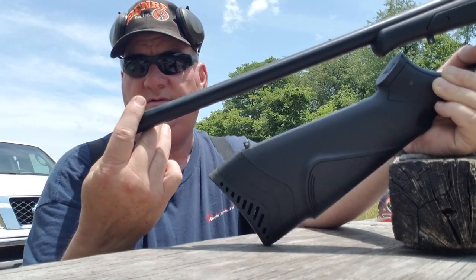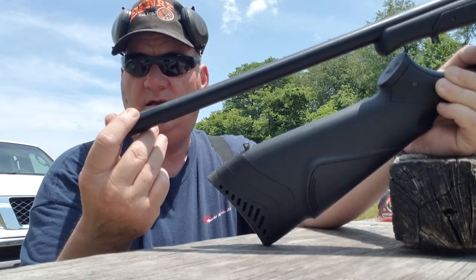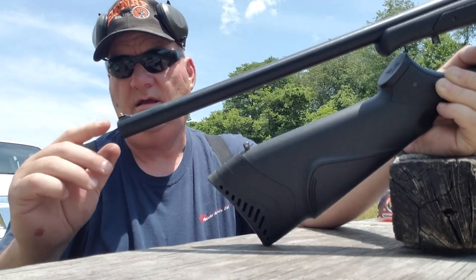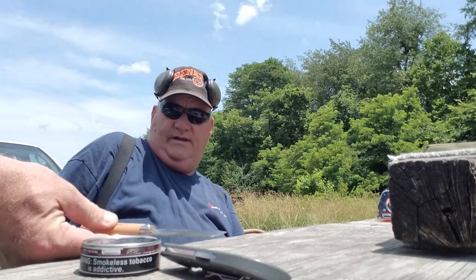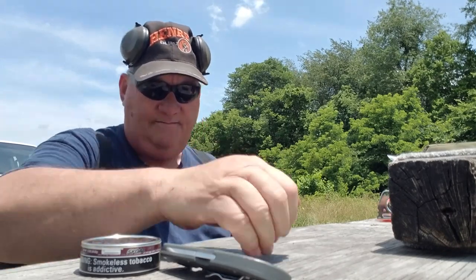I need a dime to use as a choke tube wrench. I asked my assistant — no luck. I almost used a harder metal coin but thought better of it. My universal choke tube wrench is a dime.